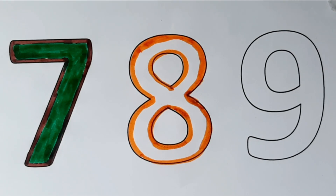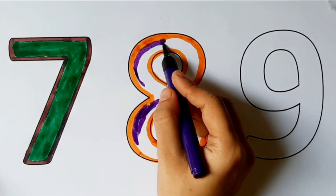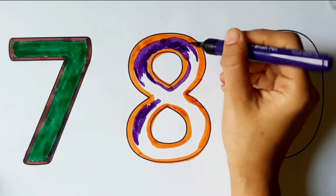Hickory dickory dock, the bear slept by the clock. The clock stood four, he ran out the door. Hickory dickory dock. Tick tock, tick tock.